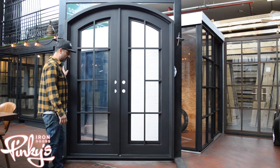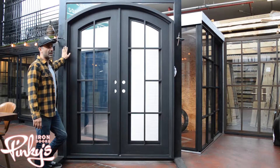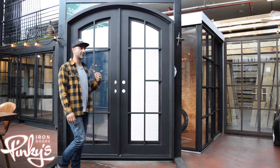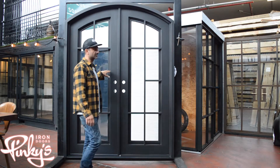This is an awesome door. We have this door in a flat top, we also have it in an arch top, we have it in single, we have it in double, and all the variances — full arch — and you can totally custom make this door if you like.